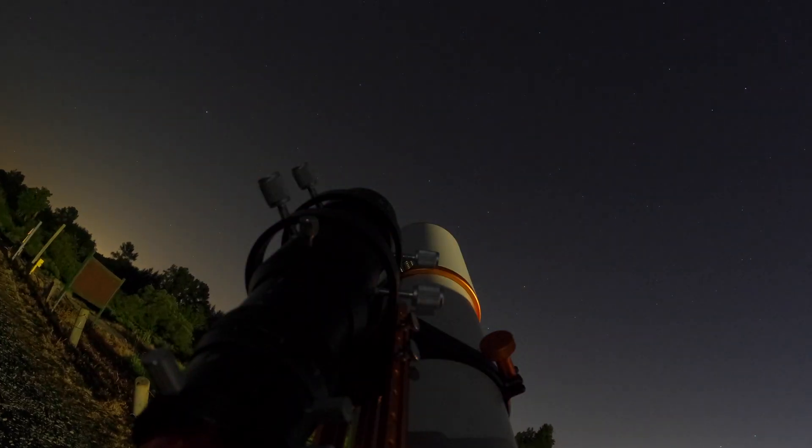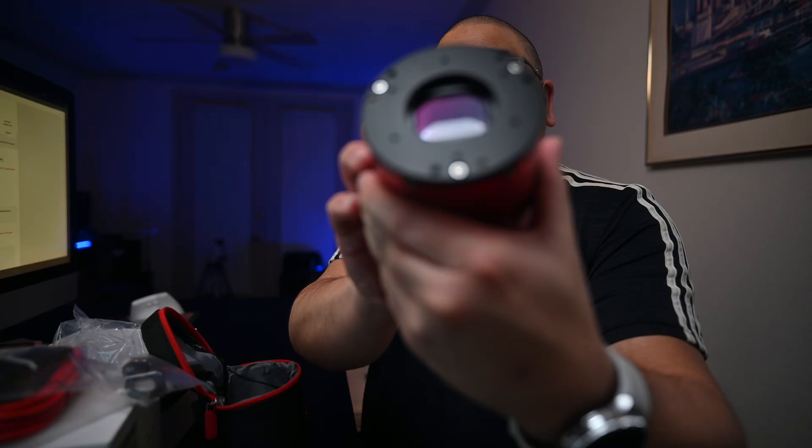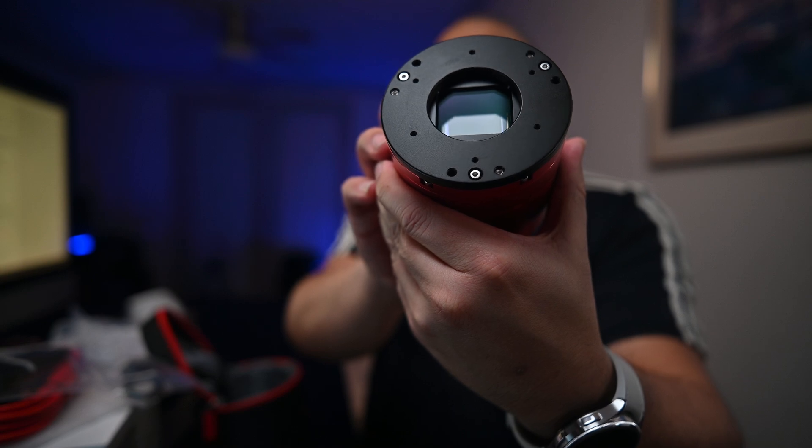Hey guys, what's up and welcome back. Tonight I finally get to shoot with my Askar D1 and D2 Color Magic Filter Set. I got these six months ago during Galaxy season and haven't had a chance to shoot through them until now. I'm really excited because this is also the first time I'm going to be shooting narrowband through an OSC camera — I've always shot narrowband in monochrome pretty much since the beginning.